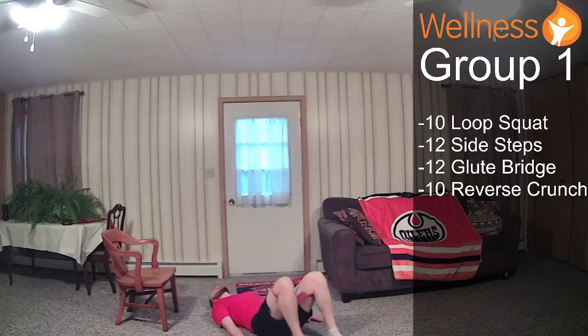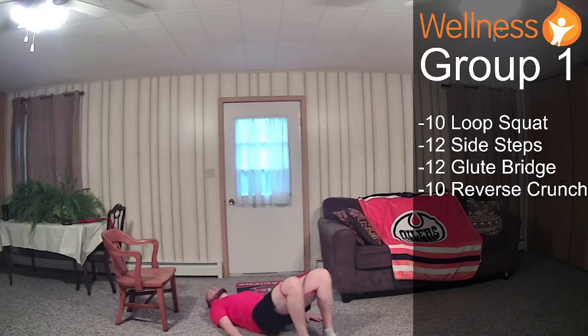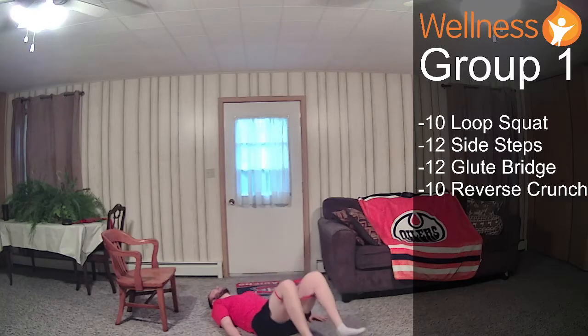Again, everything is flat on the ground, feet are close to my bum. I push my hips to the sky and slowly lower, barely tapping the ground. I don't let that band collapse — I keep tension on it the whole time. That's going to keep your glutes engaged. Two more. Good. Going to our reverse crunch — keep tension on that band. Bring the knees towards the chest, tap the heels to the ground. We're halfway there.